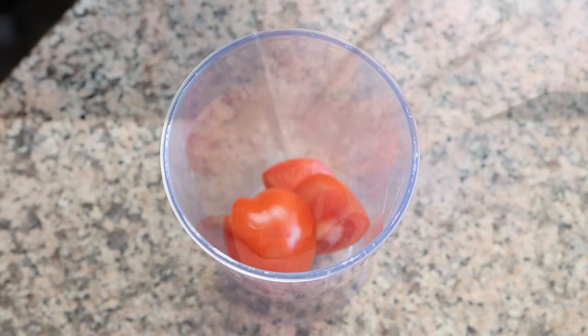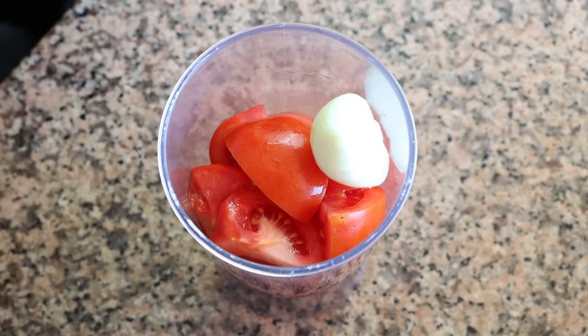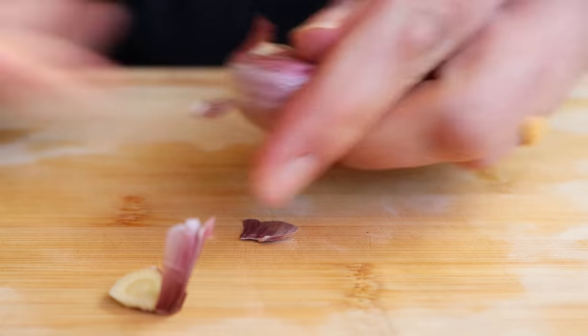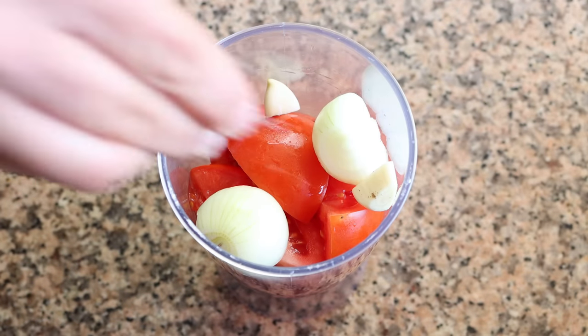Then grab one small onion — you can also use a shallot — cut it in half and add it into the cylinder with the tomatoes. Remove the skin from one clove of garlic, cut it in half, and add it into the cylinder. Then season everything with sea salt and some freshly cracked black pepper.